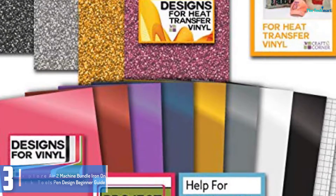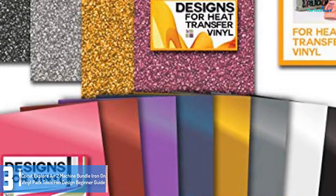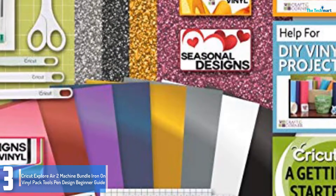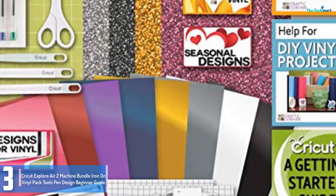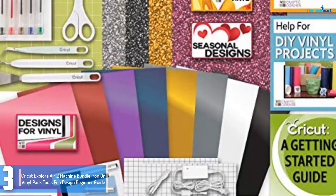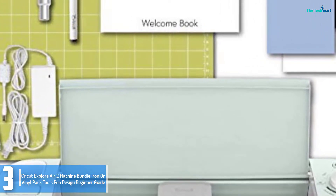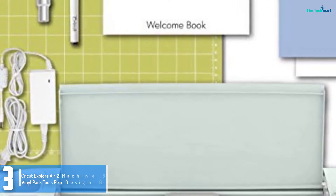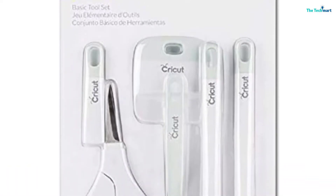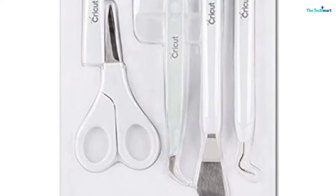At number 3, we have the Cricut Explore Air 2 Machine Bundle with Iron-On Vinyl Pack, Tools, Pen, Design, and Beginner Guide. Cricut gives another modern device for beginners and hobbyists who want to create stunning cutouts with their own innovative designs. As it is designed with a Bluetooth connection, you can integrate your mobile device or laptop to the machine and add your preferred pictures for personalized cutouts and customized iCraft projects. If you don't have any plans yet for your vinyl projects, this set includes a software program and manual that will help you out with vinyl project ideas. There are also a number of photos and designs to choose from Cricut's website.